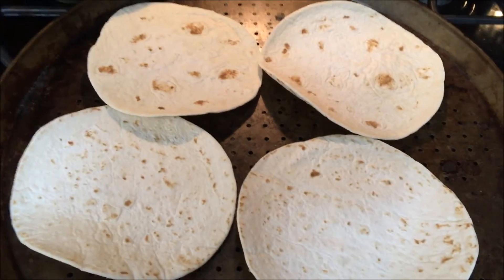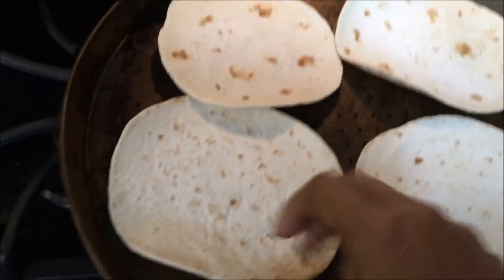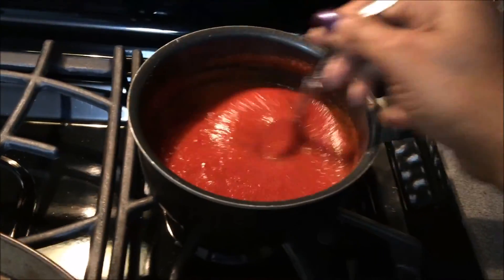I'm about to make a quick and healthy pizza — personal pizzas. You can see these are just tortilla-sized, and I stored them in the freezer, so they just came out frozen.